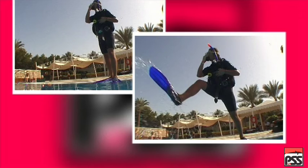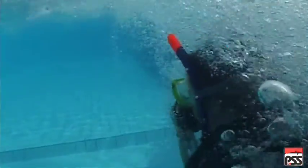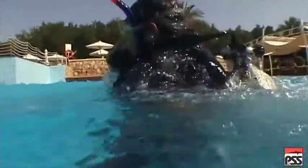Use one hand to hold your mask and main second stage, stretch out one leg and keep the other in contact with the edge until the last moment. Don't jump into the water, but stride in. In this way, you can be sure of not hurting yourself on the side of the pool. As soon as you touch the water, you should bring your fins together so that you will sink down into the water as little as possible.